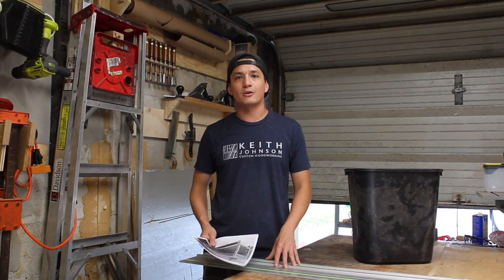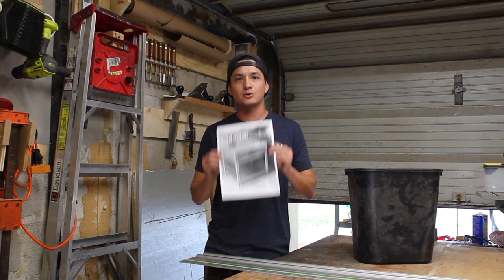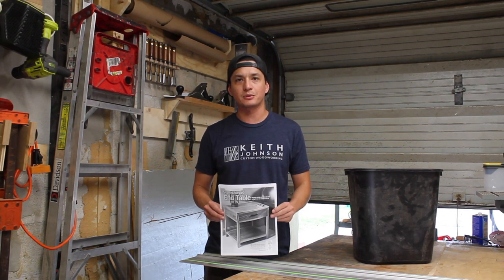Hey, what's going on everyone? This is Chris with Cowdog Craftworks, and today I'm going to show you how to make the supercharged end table for the IG Builders Challenge.